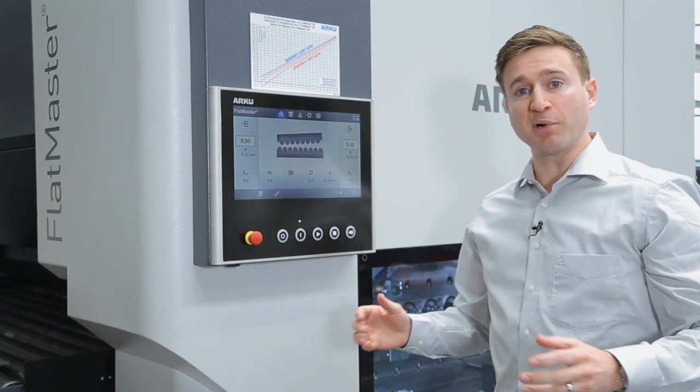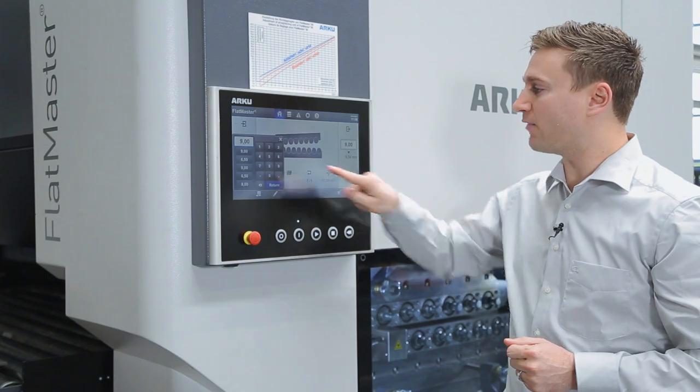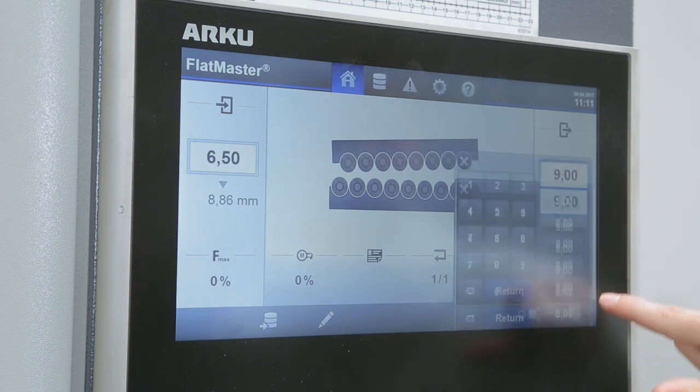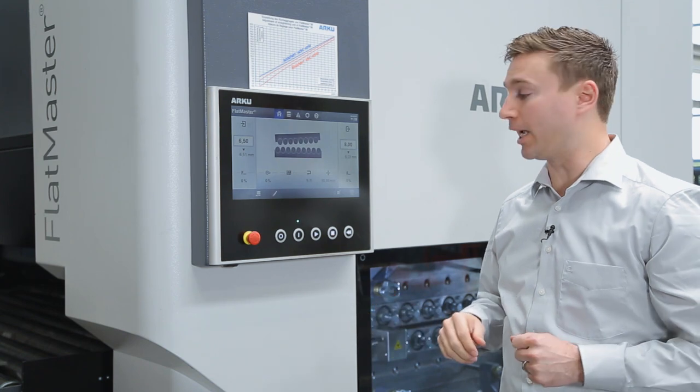Now we can start with the leveling process. This is easily accomplished by entering an inlet value and then an outlet value. Afterwards we simply press start and the process can begin.